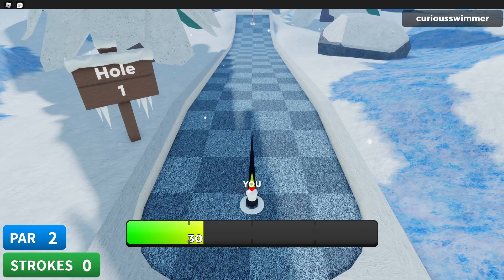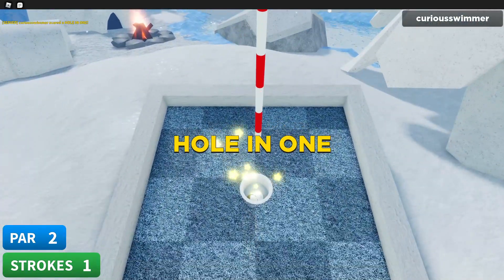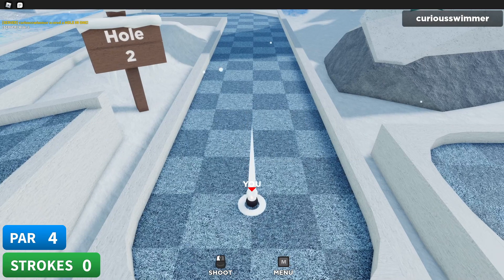I'm not gonna guarantee that I'm gonna get some of these first try. This one should be pretty easy — if I can't get this it'd be embarrassing. There we go, hole one!